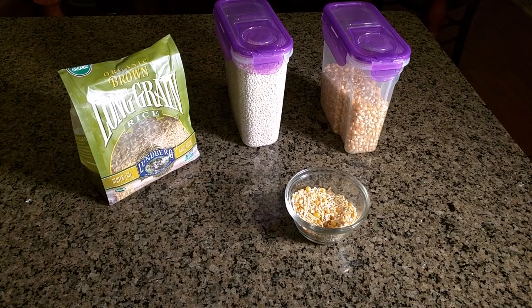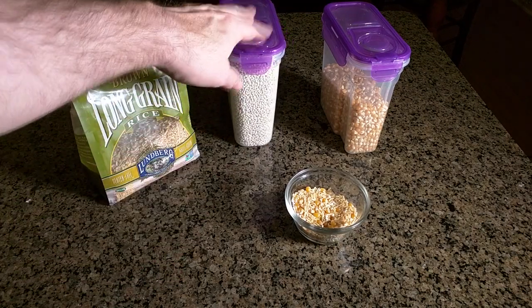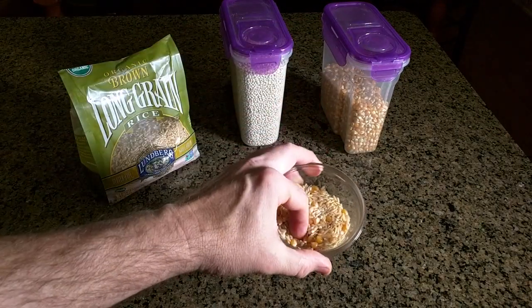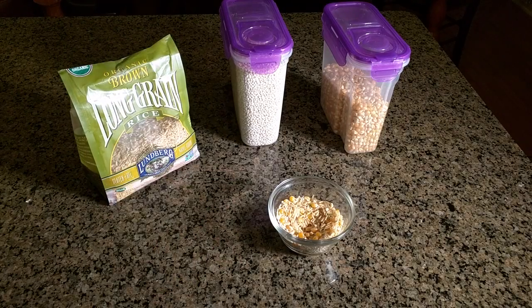I'm going to demonstrate how well this cleans. I'm going to mix long grain rice, some barley, and some dry corn — I've got it all together in a container right here and I'll throw it on the floor. I'm going to show you the proper way to use this Swivel Sweeper Max.